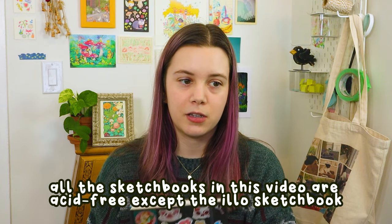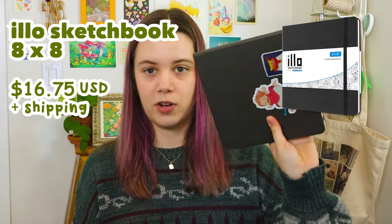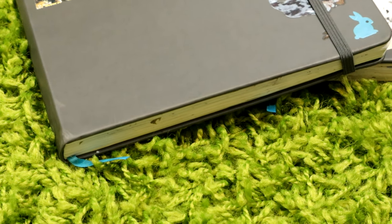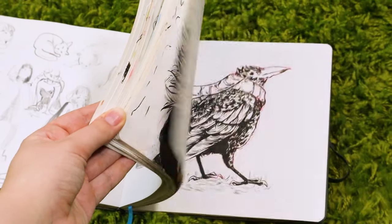Another sketchbook I really like for people who prefer smoother paper are the illo sketchbooks — you probably recognize these, they used to be really trendy. I never loved them because of how smooth the paper is, but I can adjust what I'm doing to suit the paper. The illo sketchbook has a really nice leathery cover — probably pleather — an elastic closure, a little ribbon, and it's square. There's a pocket in the back, and you can cover the front with stickers. I've actually filled two of them in the past.